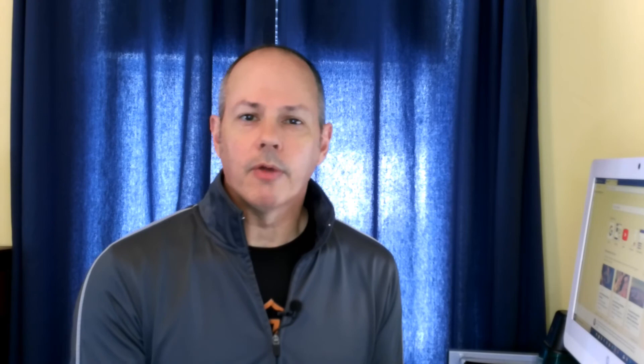As for cons, there's a little more offset than I prefer. My typical ball flight is a slight fade and I have to set up for a draw with these because the offset tends to give me a more closed club face at impact — but that's really personal preference. For many people looking for an ultra game improvement club, they probably want that offset to help them square the face. The top line is also a little thick for my taste, but again, given that this is a game improvement club, I can't make too big a deal of that.